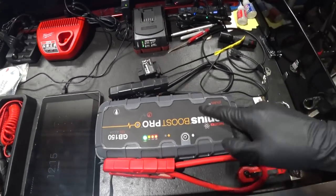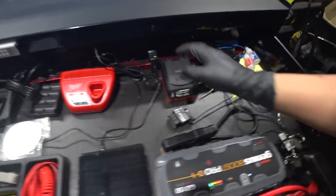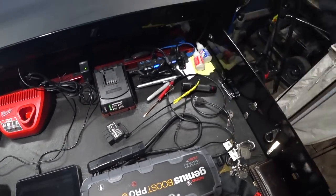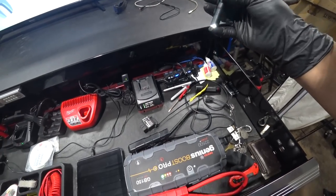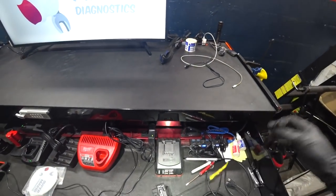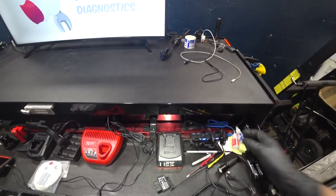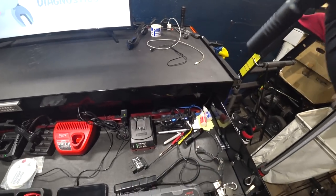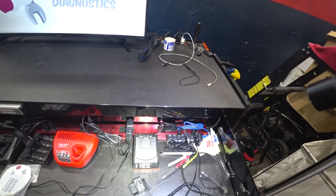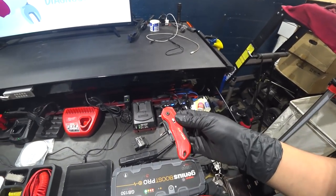We've got the NOCO GB150 — love this thing, zero complaints. There's a charger for some other batteries I'll get to later. Got a Streamlight micro flashlight — love this thing, just got it recently. Compared to the Coast, the Coast is definitely brighter, but still nice to have. You have to double-tap it to get to the higher setting.